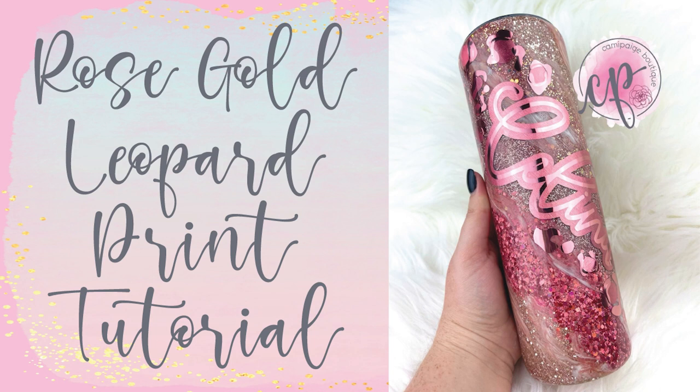As always, all the products I use will be listed in the description below and you may even find a coupon code or two that saves you some coin. We just launched our Facebook group, so check out the link below to take advantage of a bunch of upcoming freebies and giveaways. So without further hesitation, let's go ahead and get started.